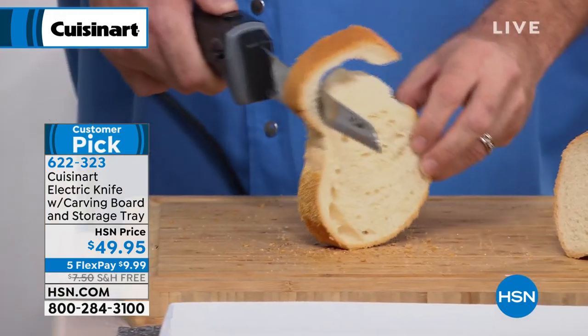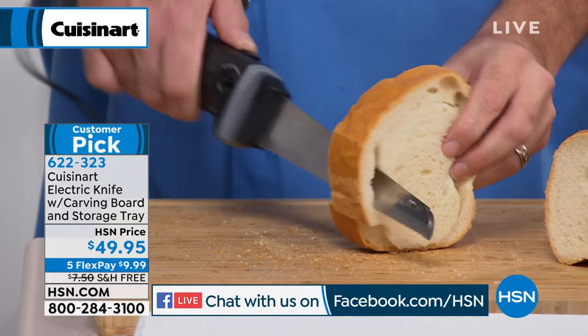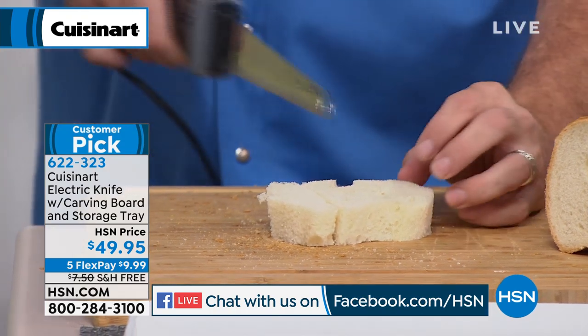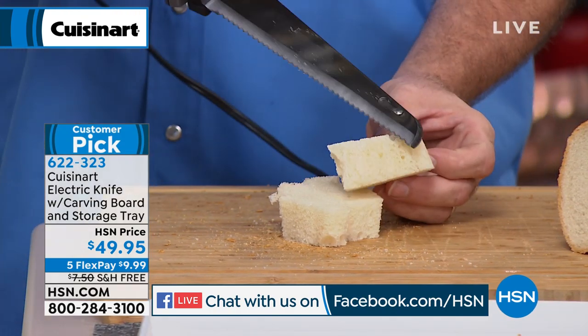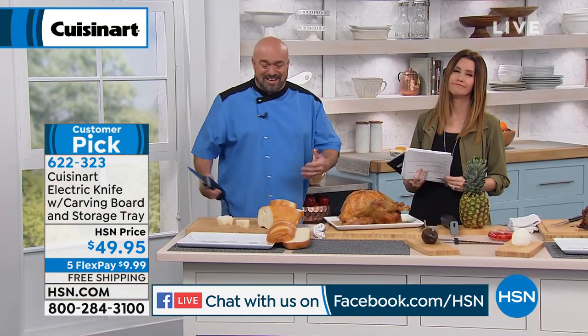First things first, it's all about control. If you've ever used an electric knife, you know that what you're seeing here is not easy to do. You can work around, you can do the cuts you have to cut. Everything's smooth, everything's fast, everything's easy, and everything is effortless. And that's really what it's all about.